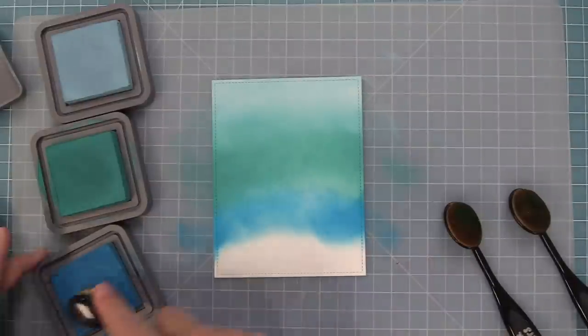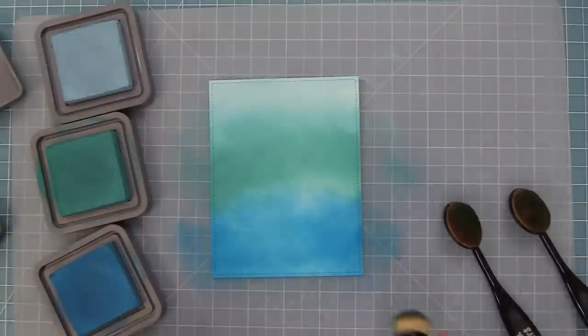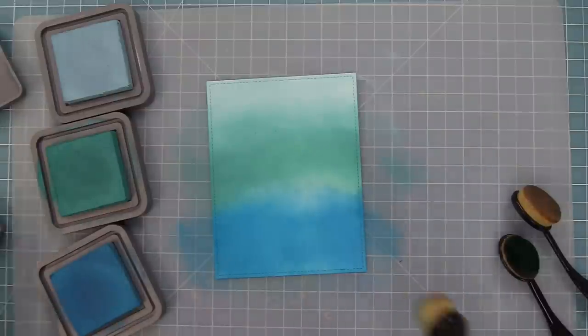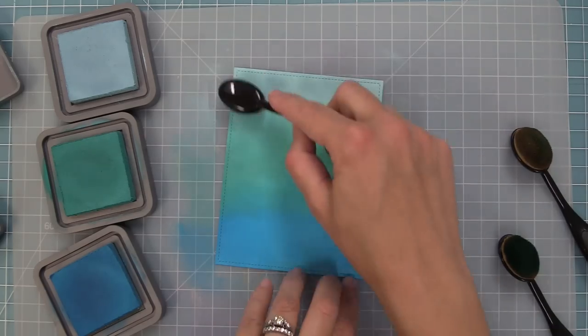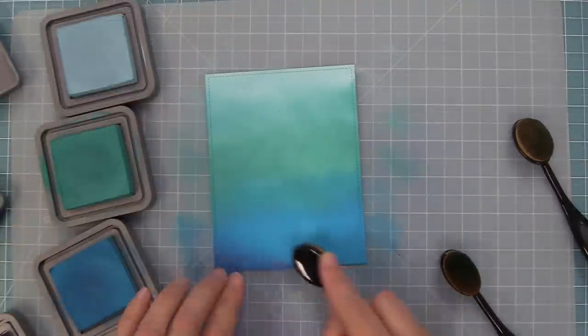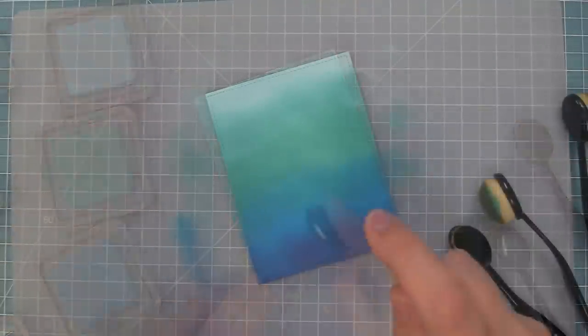Next I took out the mermaid lagoon color — because it literally says mermaid in it, so it has to be the perfect color — inking that towards the bottom and going back and forth between the peacock feathers and mermaid lagoon to blend them. At this point I thought I needed a little bit of a darker ink, so I ended up taking some chipped sapphire ink and inking the bottom just to add a little extra dimension.